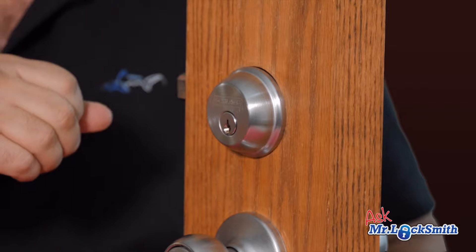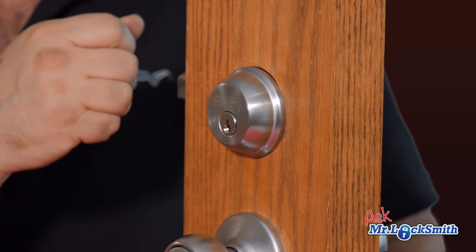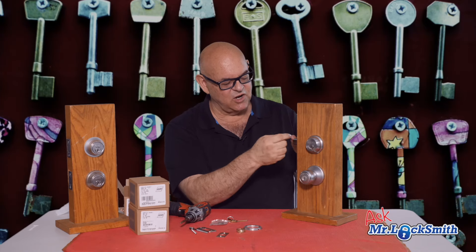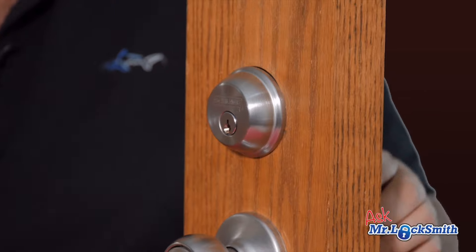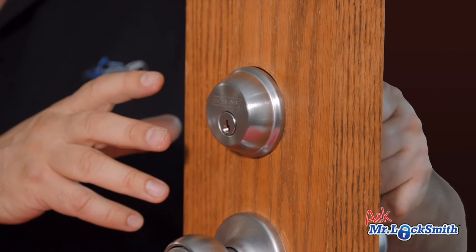Most locks are on different ranges of being able to pick, but this compared to a Kwikset or other locks is going to be way tougher to pick. If you ask a reputable, honest locksmith, they will say the Schlage is difficult to pick. It's got a good quality one-inch deadbolt, a good quality cylinder — everything on this is very close to commercial grade. This is not going to fall apart in five or even ten years.